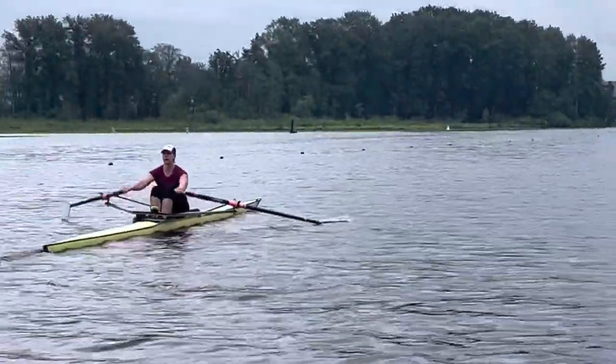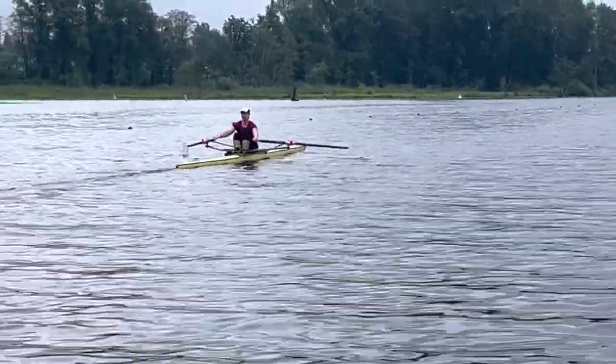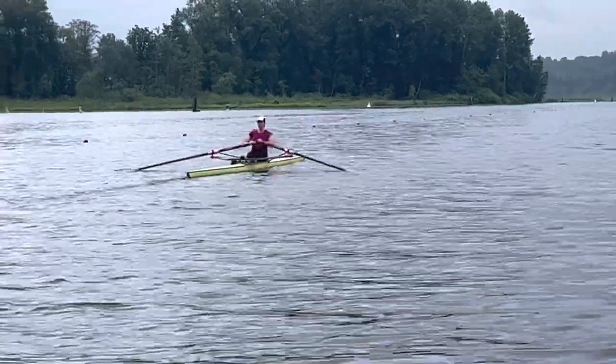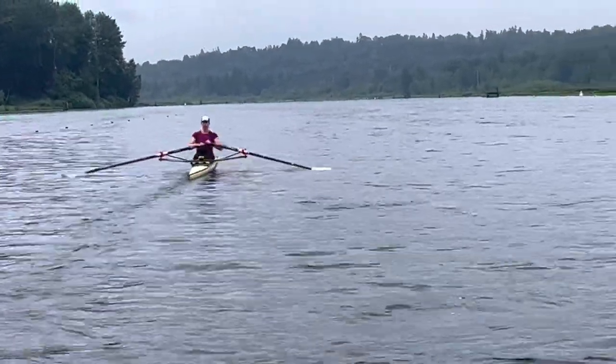Okay, so Desiree, what you're working on right now is your catches and making sure to not bury the oar too deep in the water. I'm glad that's on your periphery because that surface area water is going to be the faster water, so it's going to help make your bow faster if you're thinking about it.